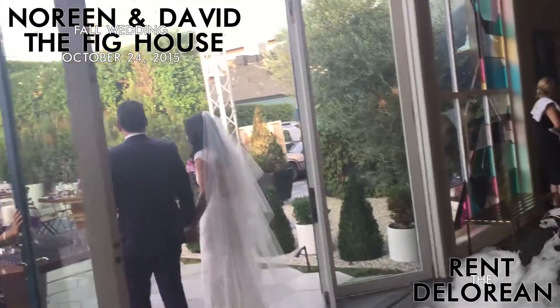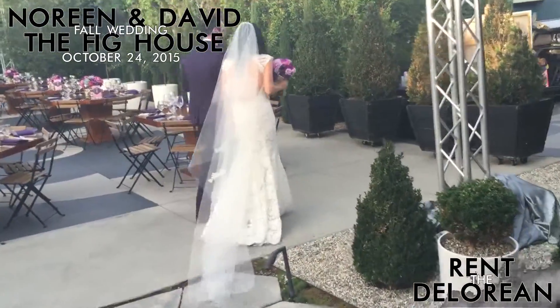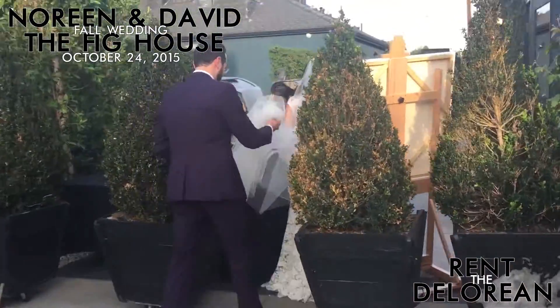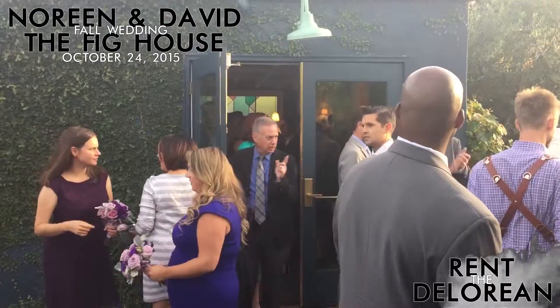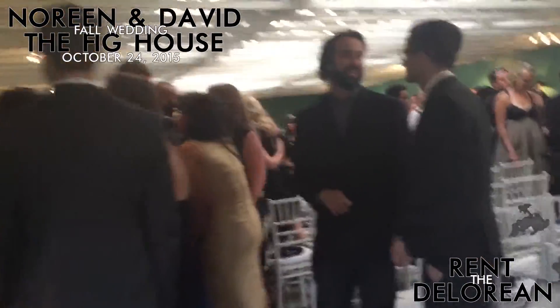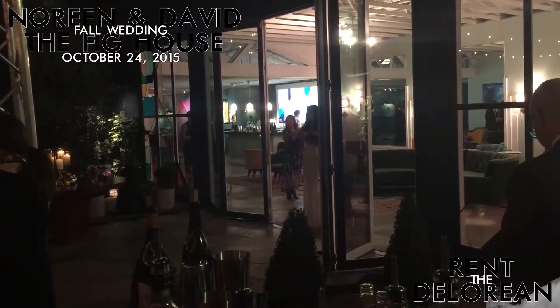To be continued... The new Mr. and Mrs. David and Marie Davis.